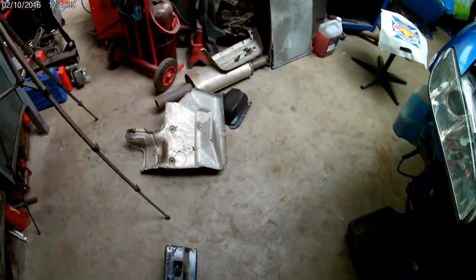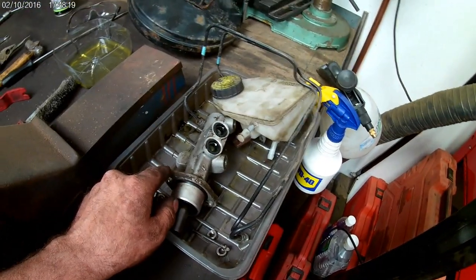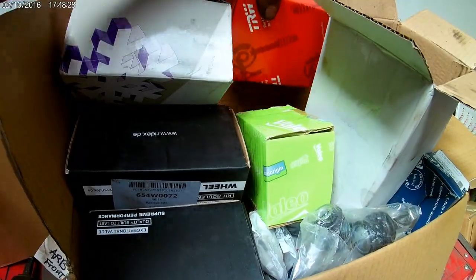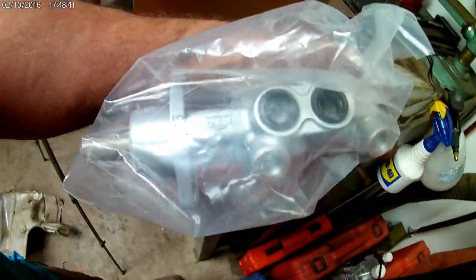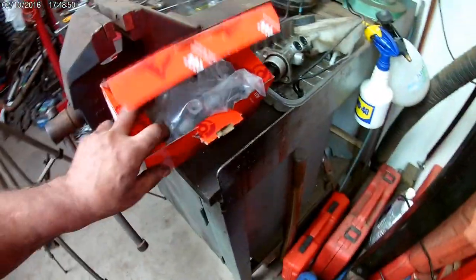I also have a new master cylinder to replace this one. The old one had nothing wrong with it to be honest - no leaks - but I struck a good deal on a brand new one. This is the replacement - it's an original OEM part - so that goes in as well, and the brakes should feel like a new car.